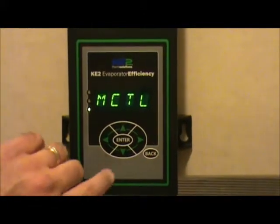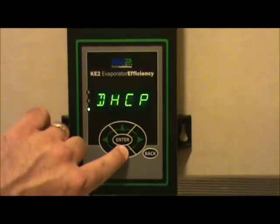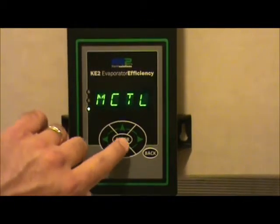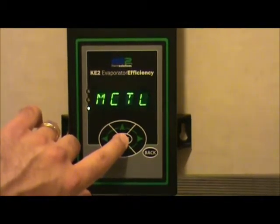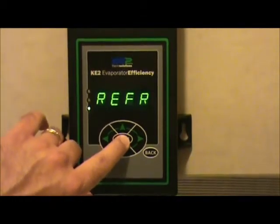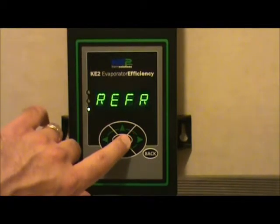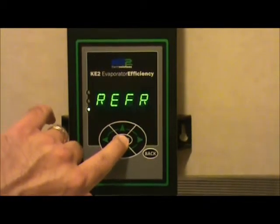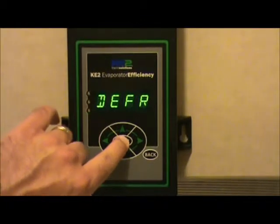The first item you may see is the manual control. If not, scroll up and down through the manual column to find MCTL, which is manual control. At that point, push the enter button down. You'll see that the condition of the controller is in the refrigeration mode. Push the enter key down again, but this time hold it for 3 seconds, and you will initiate a defrost.